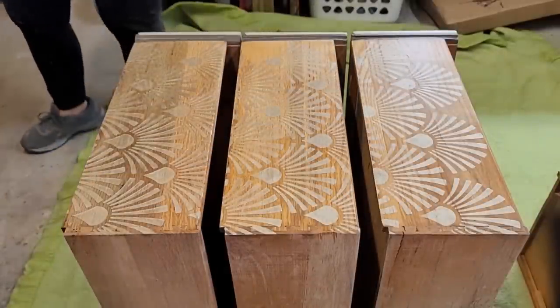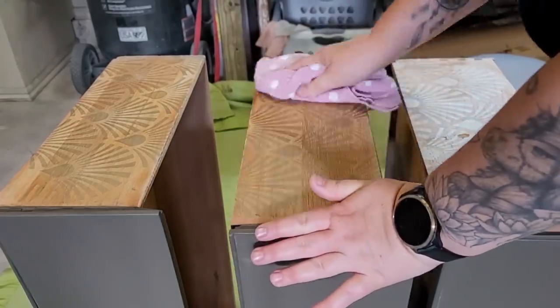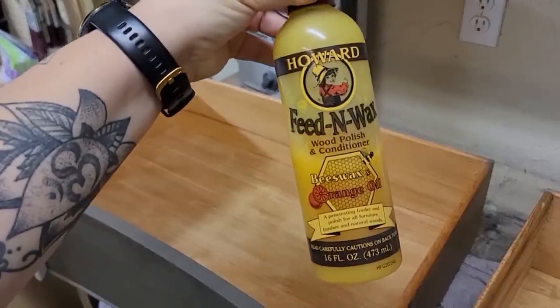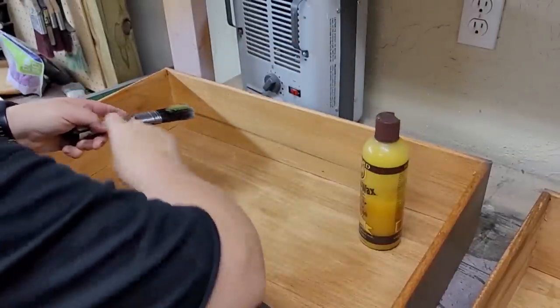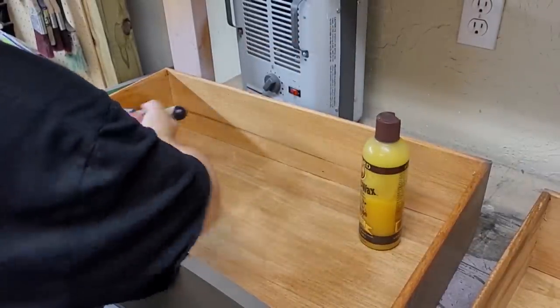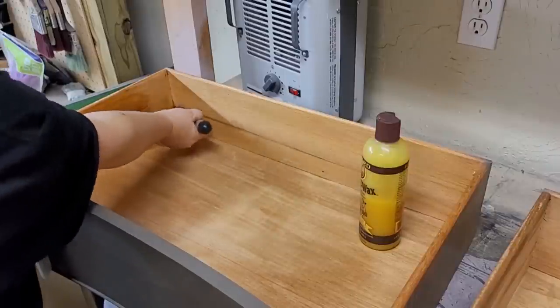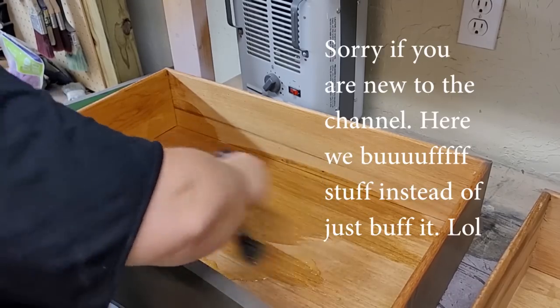I let the gilding wax set for a few hours and then came back with a cloth and buffed it. I also applied wax to the wooden drawer slides to help the drawers slide in and out easily. To finish off the drawers, I used Howard Feed-N-Wax on the inside to moisturize and freshen up the wood and give it an amazing smell, then let it sit for a few hours and buffed off the excess.